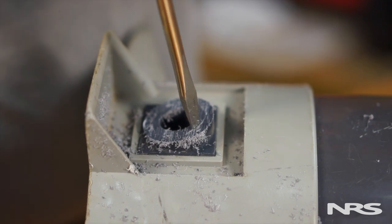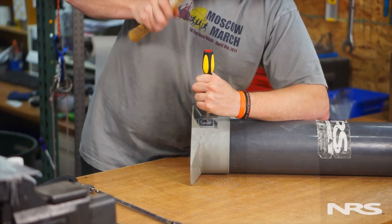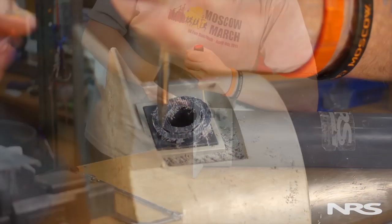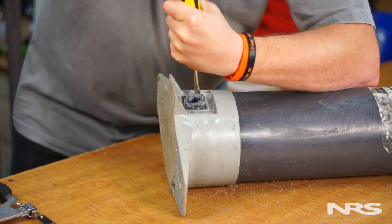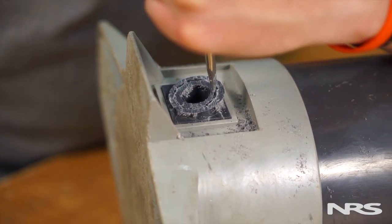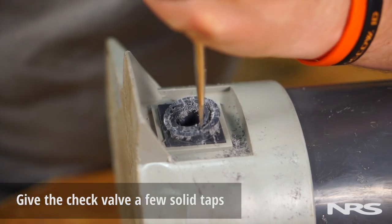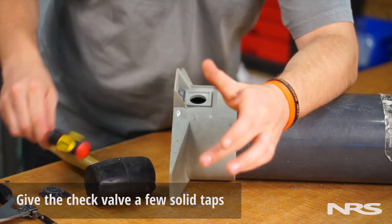There should be a faint circular line that you can use as a guide. Follow this line all the way around using the screwdriver and mallet to separate the two. Next, turn the screwdriver perpendicular to the check valve and give the inner section a few solid taps on either side. The check valve should come loose.